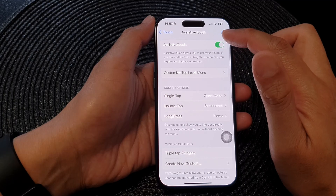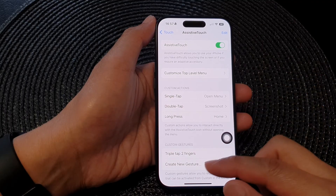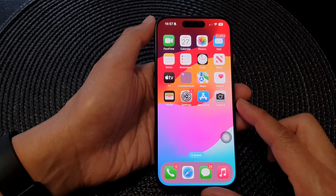In AssistiveTouch, make sure it is turned on. Tap on the toggle button to switch it on, and then you can swipe up to go back to the home screen.